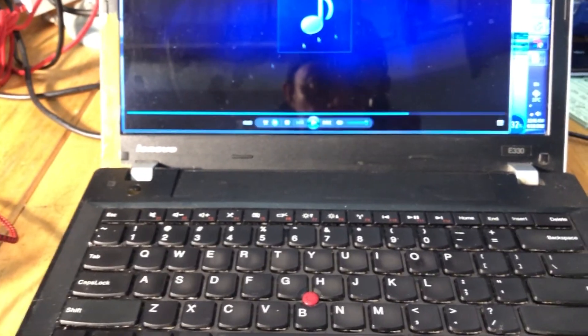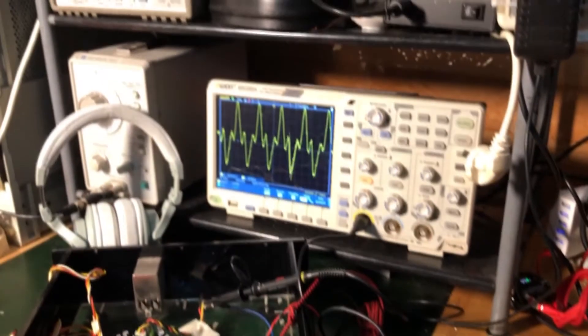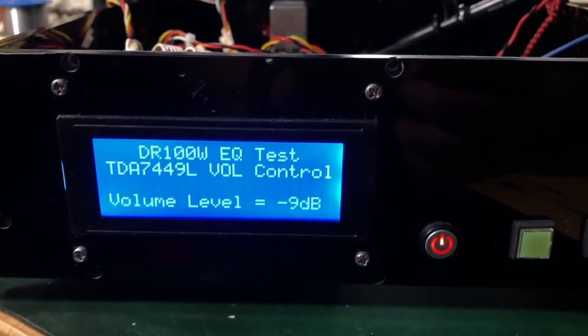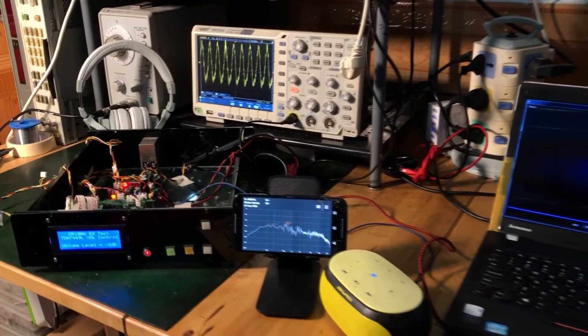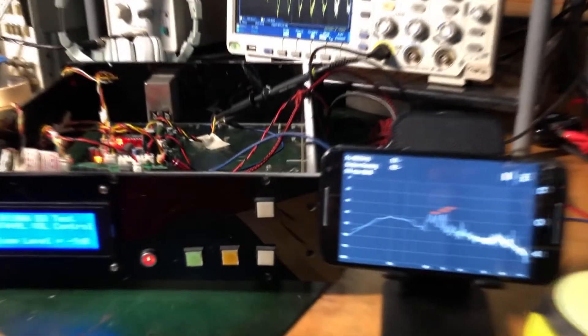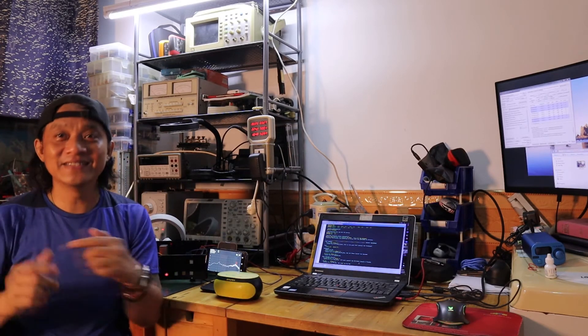Let's open the music right now. There we go. That's the music signal on the oscilloscope. The volume level right now is at minus 9 dB. Just a quick test — the program is working to increase or decrease the volume. And it's working! Thank you very much guys for watching and staying with me and my tutorials. Bye for now and see you in the next video.